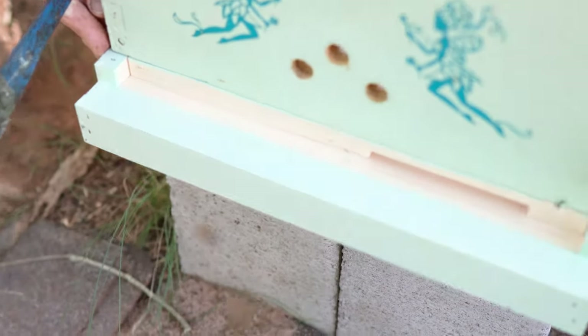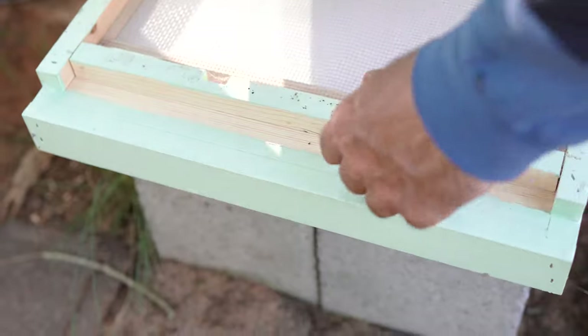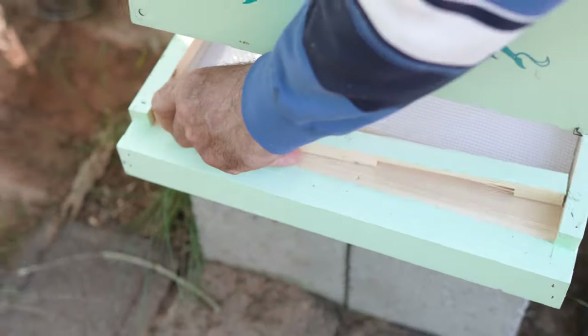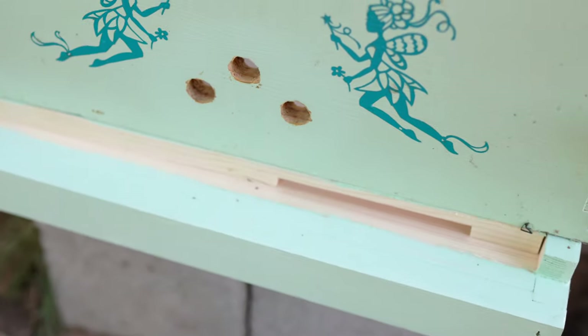In winter, you use the smaller hole. Yes, if winter comes, we will change right here and put small — only two or three bees go outside. Because we have a screen right here, it's no problem. Right now it's hot and warming, we put it more open — it's okay, no problem. So it doesn't matter if they have holes on top? Yes, that's okay.